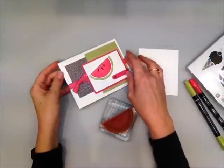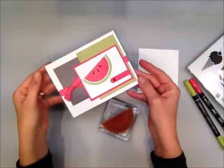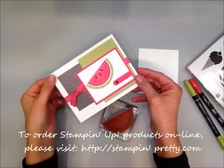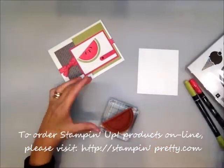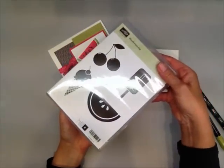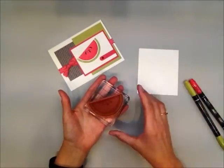Welcome to my One Minute to Wow video tutorial. This is Mary Fish with Stampin' Pretty. I wanted to show you a quick way to make a perfect little slice of watermelon. I did it using this stamp from the Stampin' Up Mouth Watering stamp set — it's in the Occasions mini catalog.